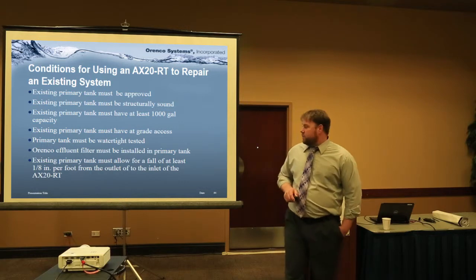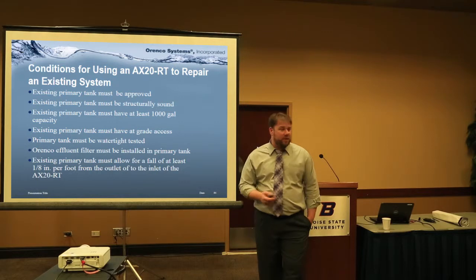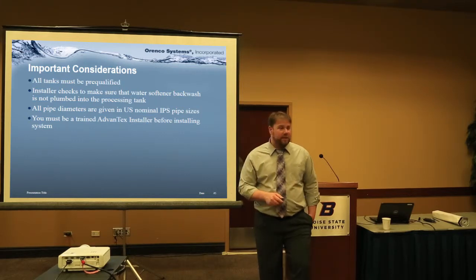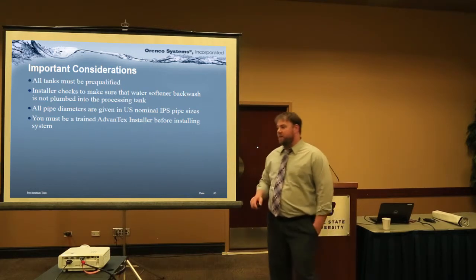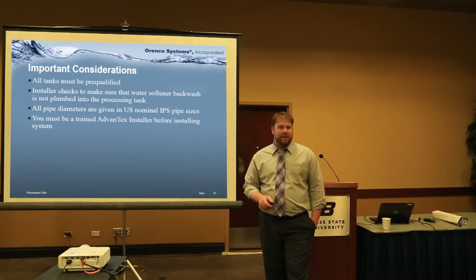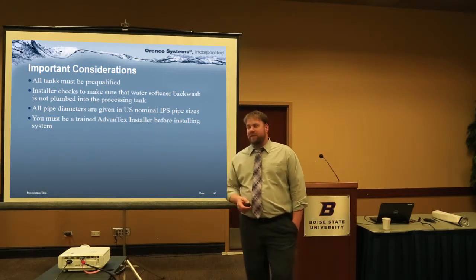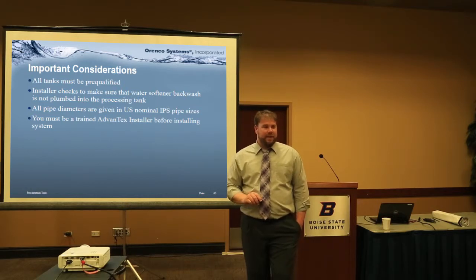The two biggest points are that the tank is watertight and you can access that filter. We want to use good tanks that won't cause problems down the road. The reason is we have a communication system, and when the alarm goes off — even if a homeowner has a leaking tank — guess whose name is right above that button. Not the tank manufacturer.